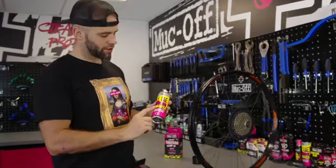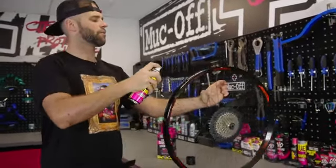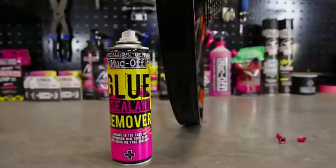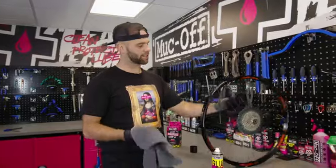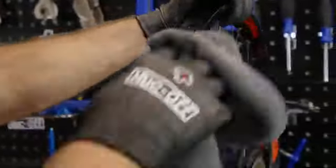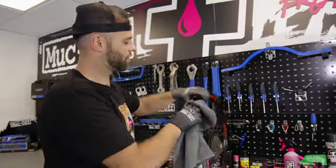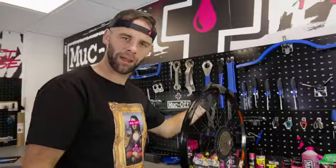Before applying the new tape, we're going to use the glue and sealant remover to give that a healthy dose all the way around the rim. We've left the glue and sealant remover on for five to ten minutes. Now we're just going to agitate it. One minute later, I've now finished giving it a spruce up around this lovely rim. We're now ready to install the new rim tape.